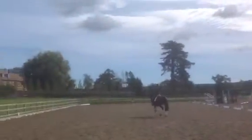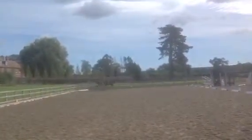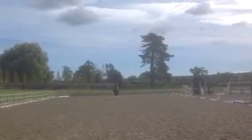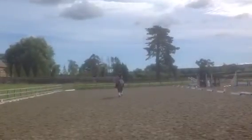Good use of the corner to set you up for the medium trot. It just needs both legs — it became wide behind. Just needs both legs before the halt so it doesn't spread the hind leg to help his balance.